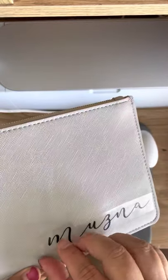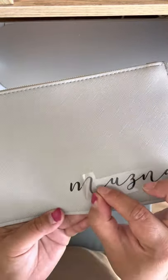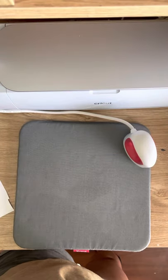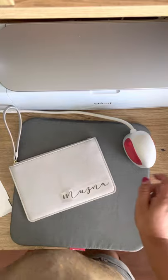I always check it. When I can start to see the dots — the material pattern through the vinyl — then I know it's getting there. It's not quite there yet because I can see that it's stuck but the pattern's not showing through, so I'll do it again.